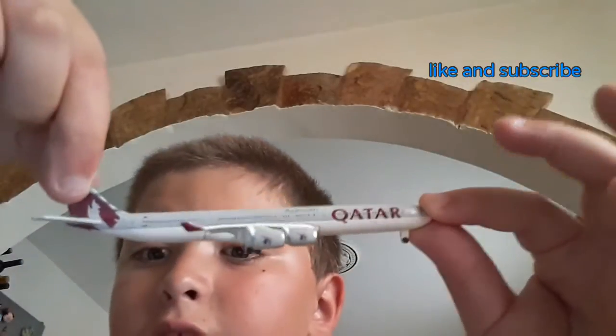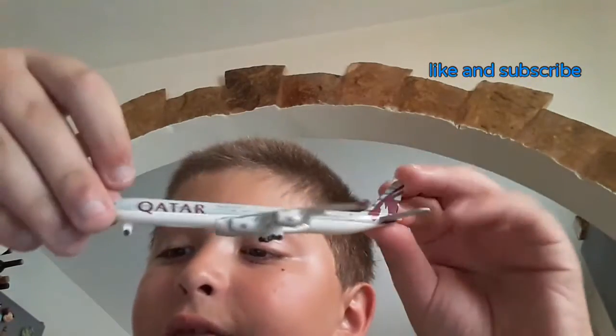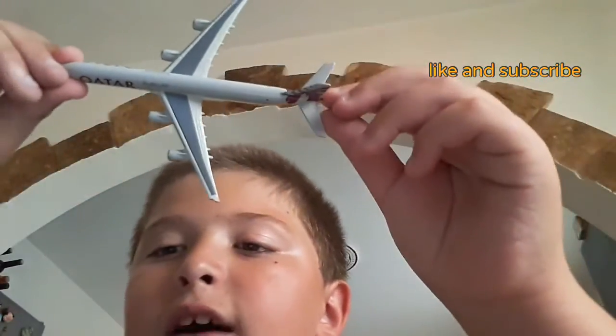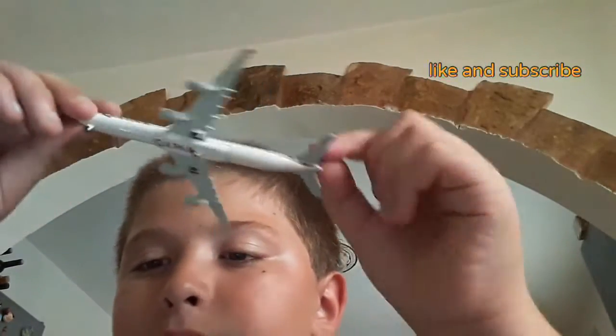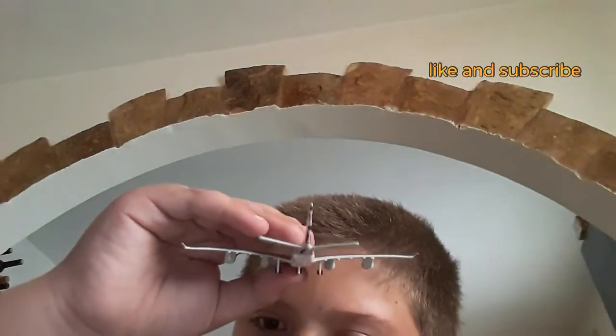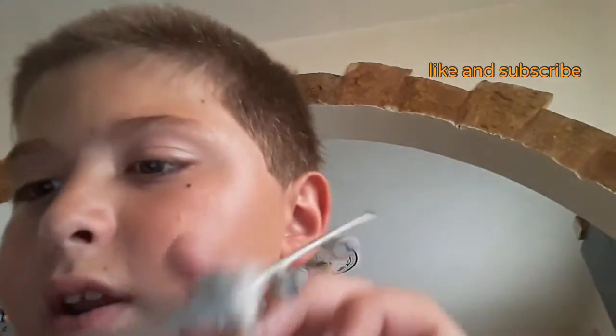This is one side of the plane, and this is the other side of the plane. This is the plane from above. This is the plane from underneath, which we've already seen. This is from the back, and this is the plane from the front. It's a really nice plane.